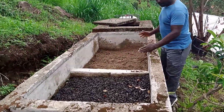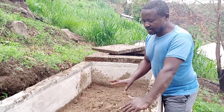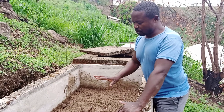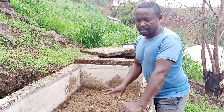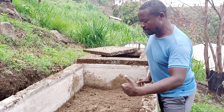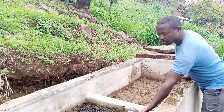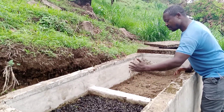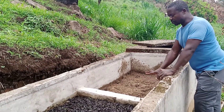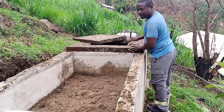The third compartment is made up of fine sand. Fine sand is used to filter water, and it also helps to trap any bacteria that succeeded in passing through the second compartment. Water rises through from the second compartment and then flows like a waterfall into the third compartment, where it is trapped by the sand particles.